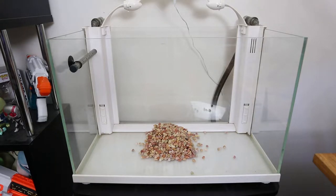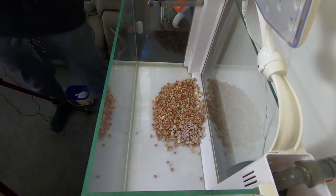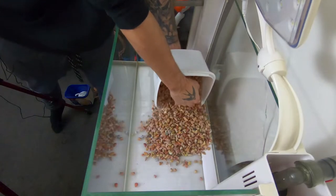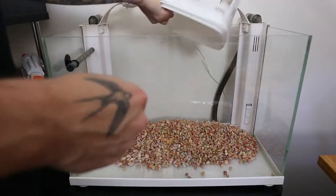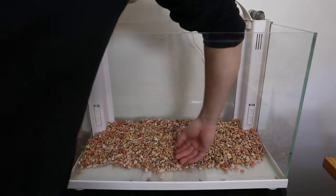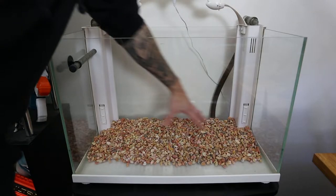I'm trying to be quieter if possible because there's lots of people sleeping at the moment. We're gonna just go ahead and chuck it all in there. Okay, awesome — I think that turned out pretty good. That was like a five kilo bag.